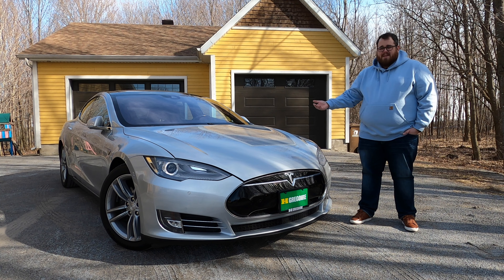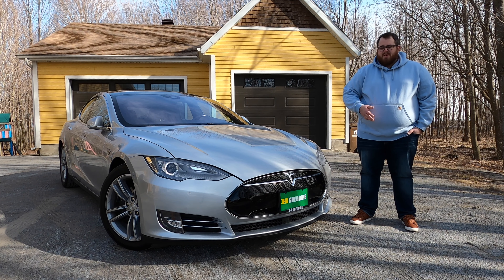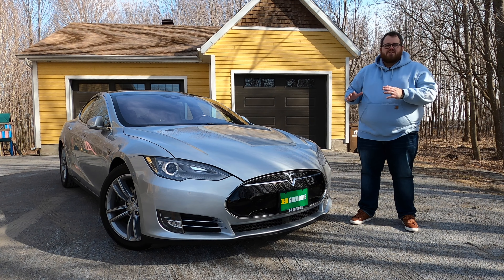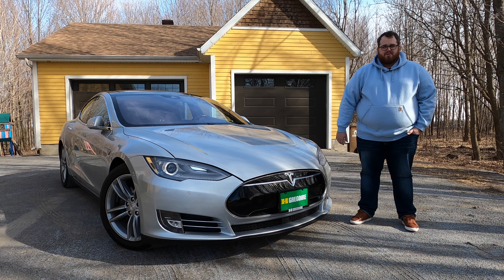If you're new to Tesla, like me — this being the first time I've even been inside of one — there are some things to know. When it comes to this generation of Model S, the numbers on the back mean how many kilowatt hours the battery is. This one is an 85 kilowatt hour battery. And the D means dual motor — we've got a motor up front and one in the back, giving us all-wheel drive.